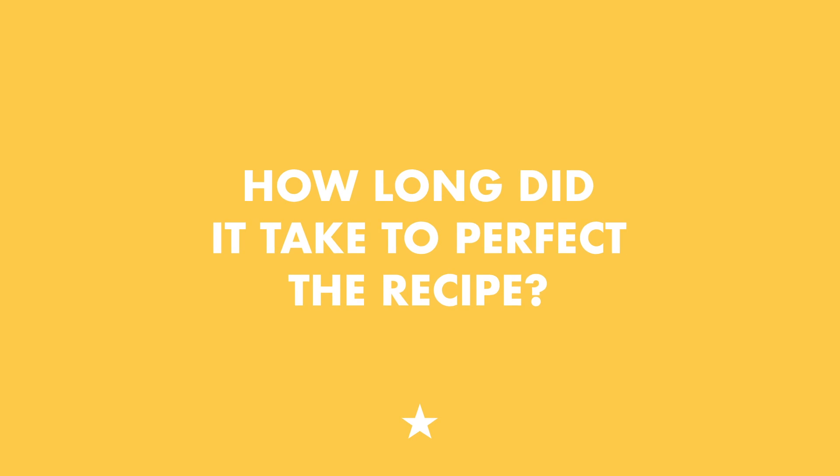The main challenge with all gluten-free baking is to make sure it's not too dry, not too grainy, that you've got some moisture in there, and that it tastes like something that everyone wants to eat. From start to finish, this recipe took about nine months — like a baby, really.